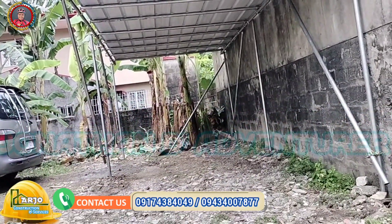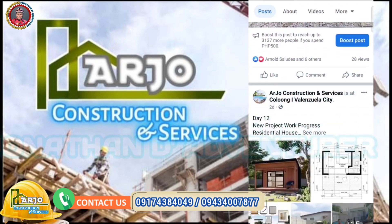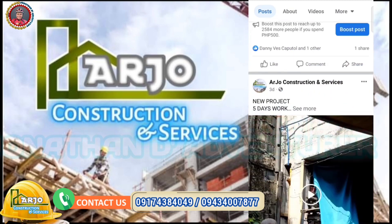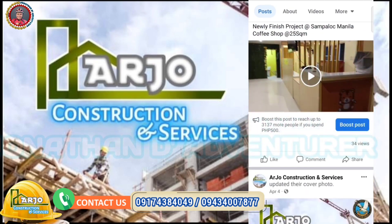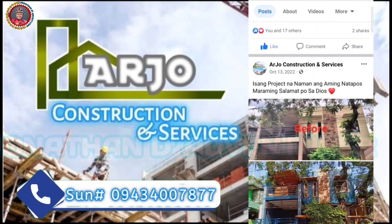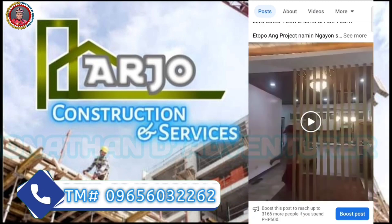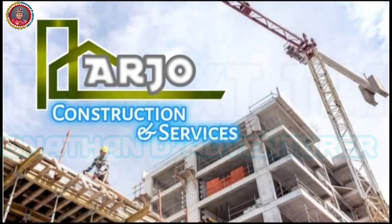Yan ang linis, yan na po ang finished product natin guys. Maraming salamat sa inyong pananood sa aming mga video. Sa mga may papagawa na bahay, magpaparenovate, magpaparepair, basta may kinalaman sa construction, pwede nyo po kaming tawagan — at your service. Pwede nyo kaming message sa aming page sa Facebook: Audio Construction. Contact nyo kami sa aming cellphone number na 0943-478-77 at 0965-603-2262. Hanapin nyo lang si Jonathan Simeon at si Arnold Saludes. Maraming salamat, have a nice day!